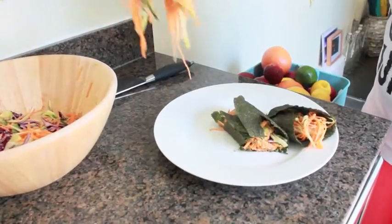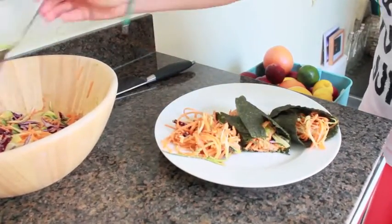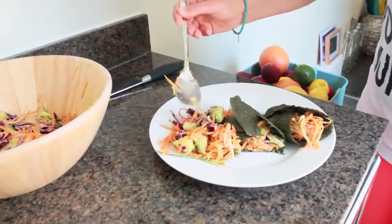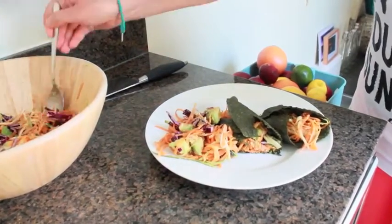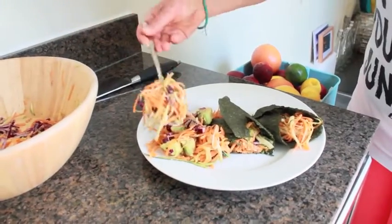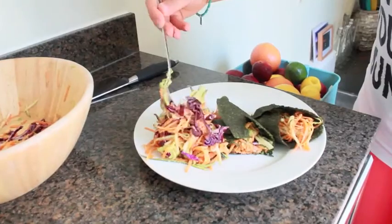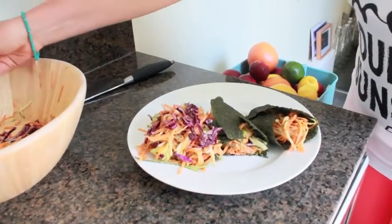We're just going to put a little bit more salad on there as well — I do like a lot of food. You want to nourish yourself, you want to eat lots of nice healthy delicious tasty food. And that is our salad and our wrap — perfect for lunches.